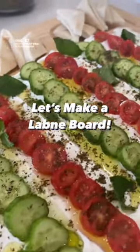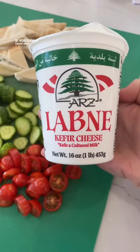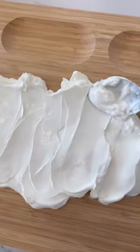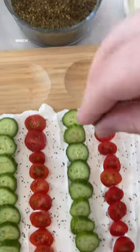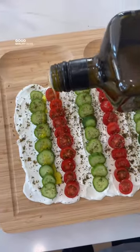Forget about those viral butterboards and make this delicious lebne board instead. If you don't know what lebne is, it's a thick and tangy yogurt-like spread that's commonly found in the Middle East. Usually we pair it with fresh cucumbers, tomatoes, zaatar — which is a Middle Eastern mix of herbs — fresh mint leaves, and good quality olive oil.